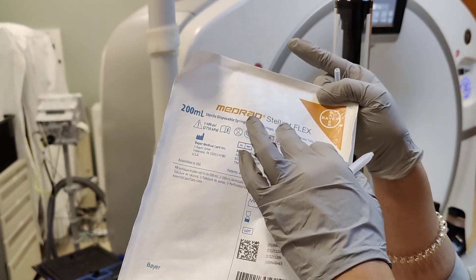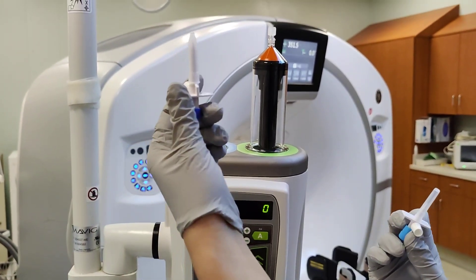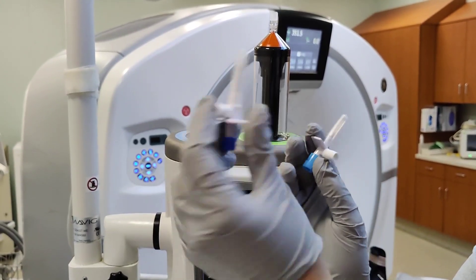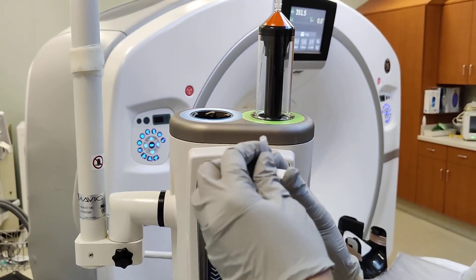On this specific one for med rad, this is the still-in-flex. There are two spikes — there's a big one that's normally connected to the saline side, and then the smaller one is for the contrast.